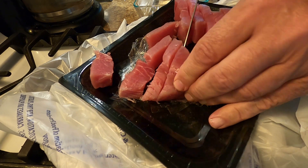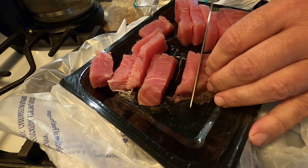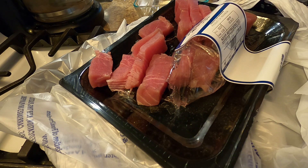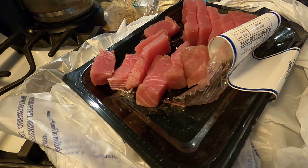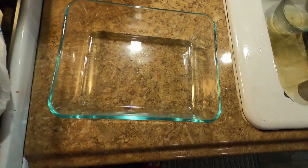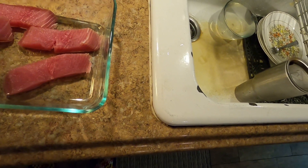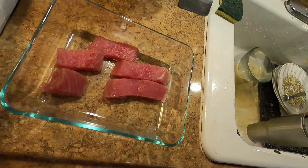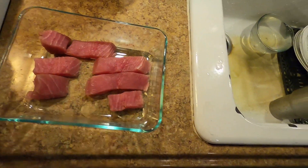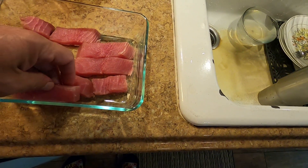That way, with these thinner slices, after my vegetables are already cooked, I'll be able to flash cook this tuna and I won't have to worry about it drying out. There's nothing I love more than fresh tuna — right off the boat, blue water fishing, bleed them out right there.